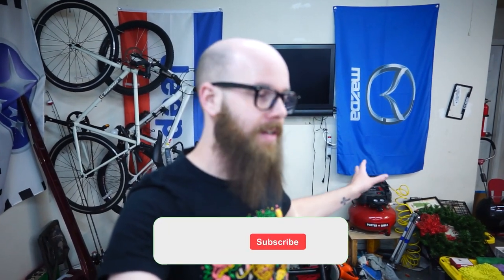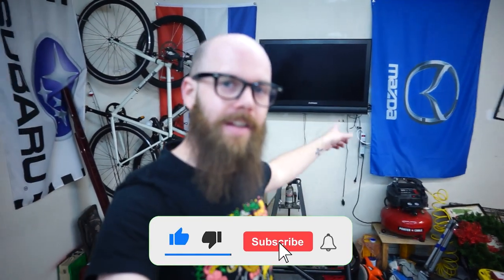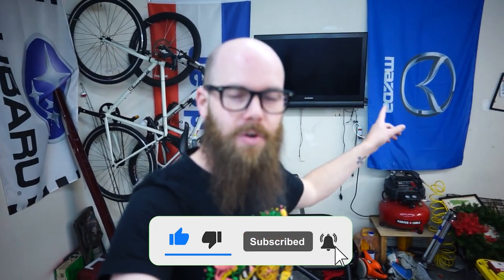How's it going guys? Welcome back to the channel for a new video. We might be breaking this one up into two parts — we're just going to see how much work we can get done in a given weekend. We're doing the biggest install I've done in a while on this car: we are installing the Blackbird Fabworks roll bar onto the NC Miata.